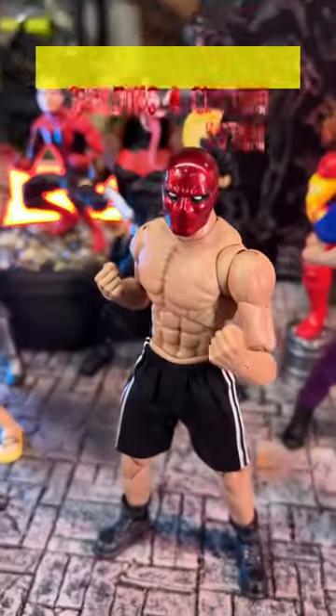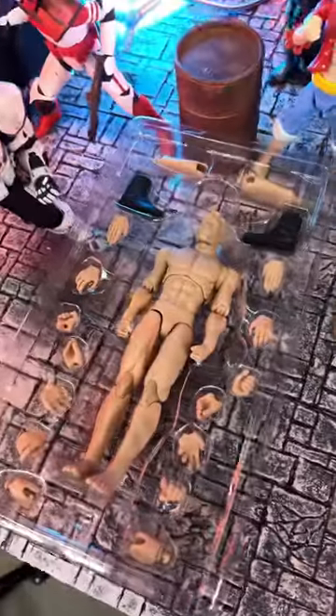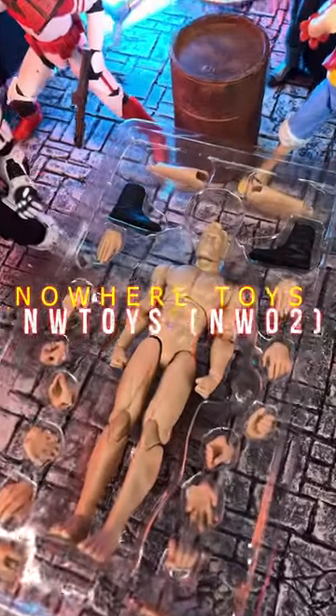We're gonna talk about this Red Hood and how I've designed a little bit of a custom. This is the actual base from Nowhere Toys.